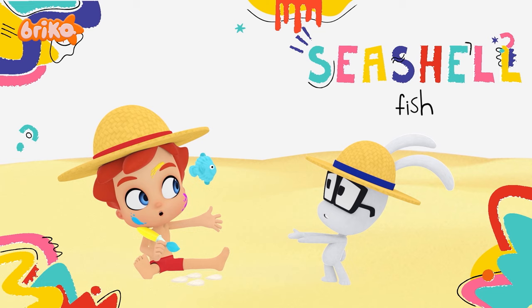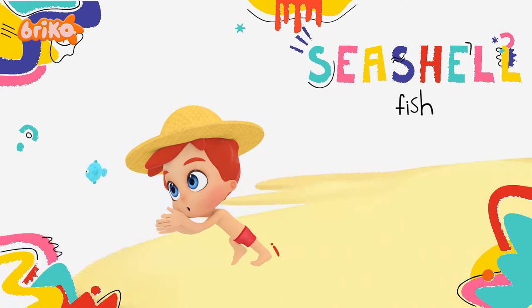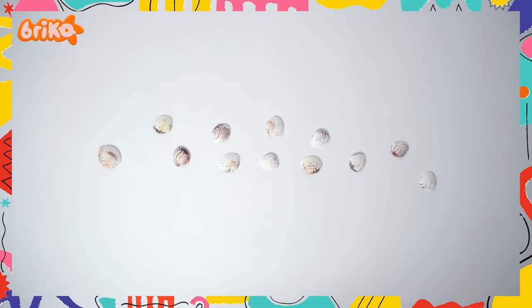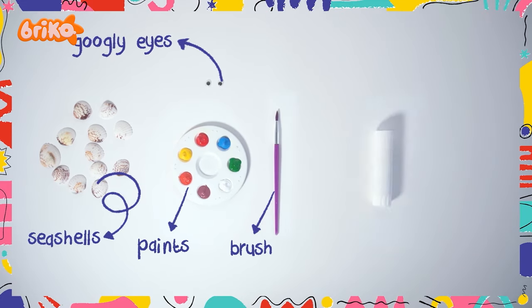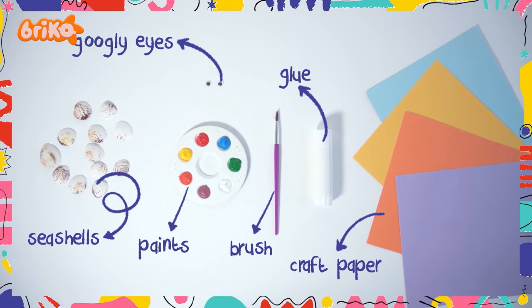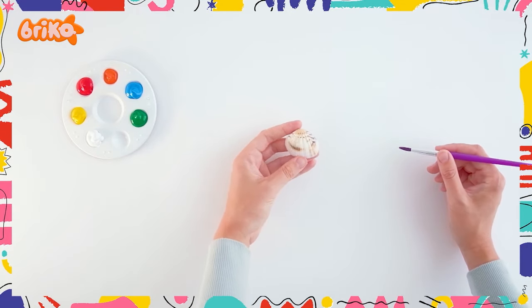Hello my DIYers! Today we'll start by making — wait for it — seashell fishes! All you need are the following materials: seashells, googly eyes, paints, brush, glue, colorful craft paper, and a grown-up to help you. Start off by painting the seashell in your favorite color.